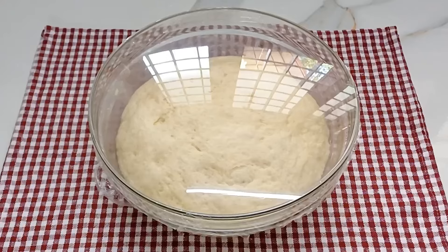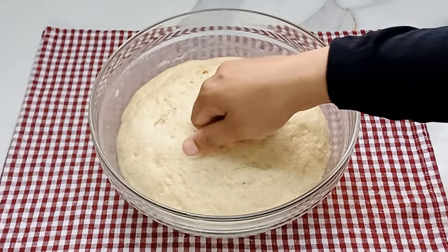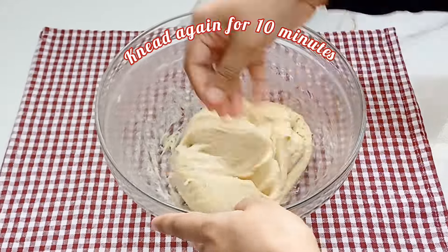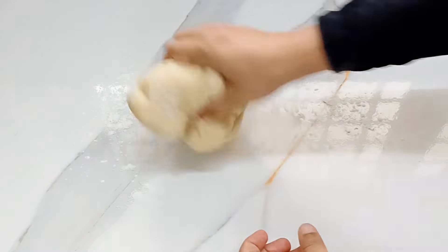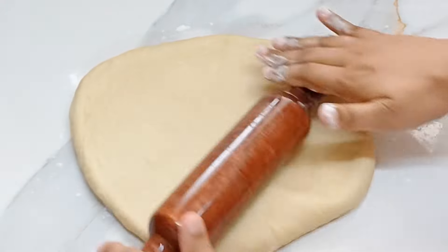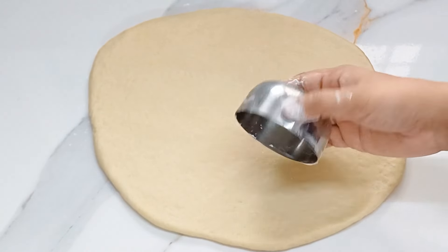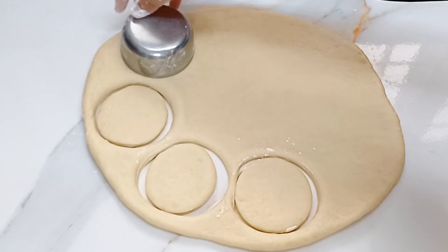Now we will make the dough. Put the dough in the larger edge. We put the dough in the corner. I put the dough in well. We put it in the corner. We need to cut a little bit of a thin layer — we need to cut this layer.